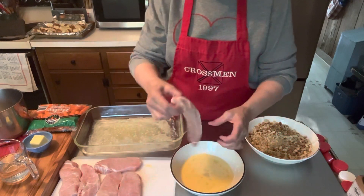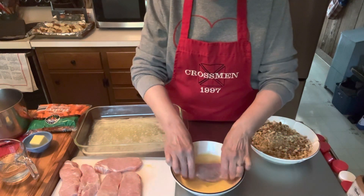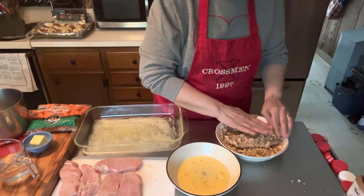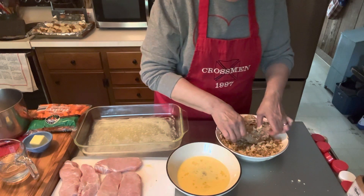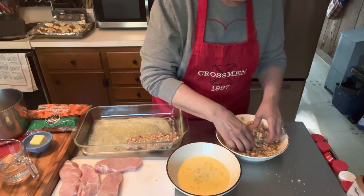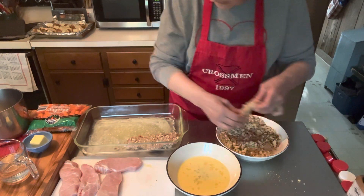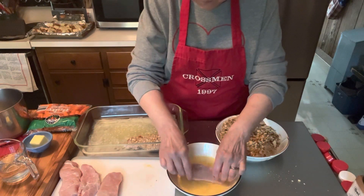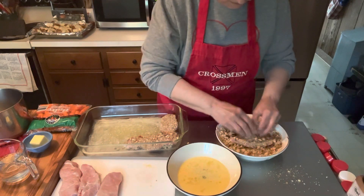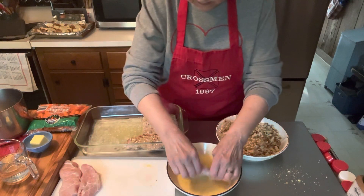First thing we're going to do is take — now each of these pork chops I've pounded to about a one inch thickness. I've trimmed all the fat off. So we're going to put it in the egg wash and we're going to dip it over here in the breadcrumbs — the stuffing mix — and then we're going to lay it in here. It did say four pork chops, but the package I pulled out of the freezer had six, so we're making six. This is one of those where you've got to get in there with your fingers. Cooking is a contact sport around my house.